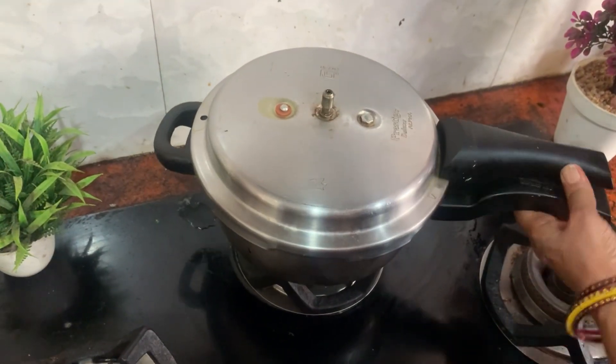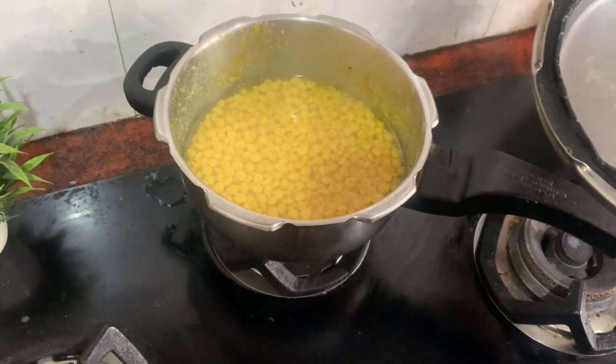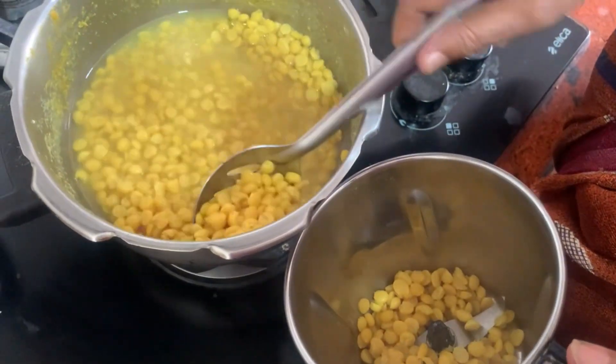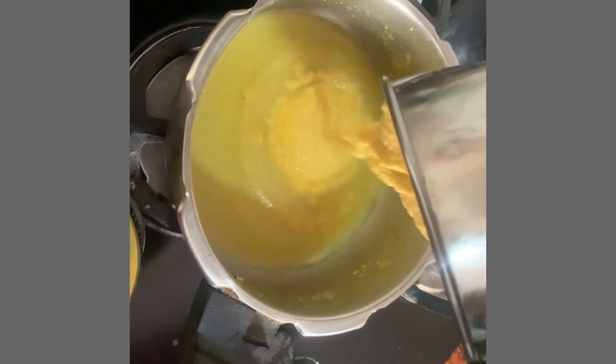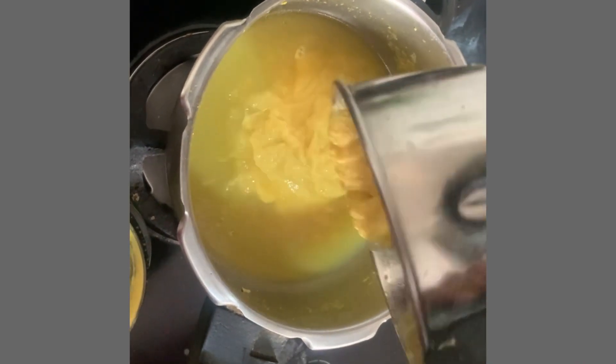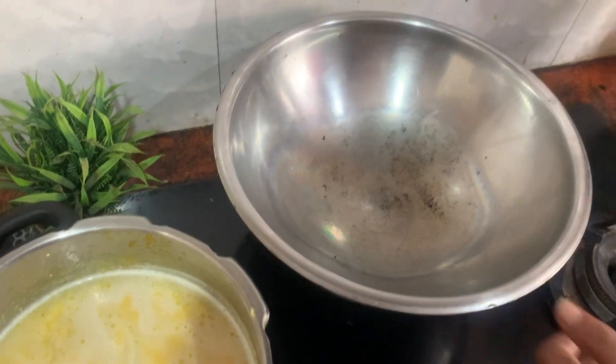And the other one is making a slice of the rice. The rice is made in a mix of the rice. The rice is also made in a mix. The rice is made in a dish.